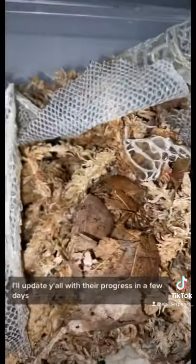So let's test to see how long it takes them to eat all this shed. I'll update y'all with their progress in a few days.